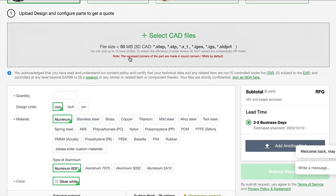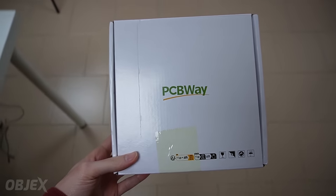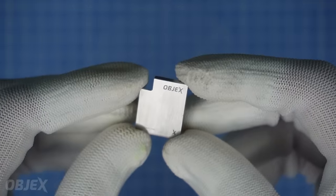Manufacturing the ELPM S3 would have been challenging without the support of PCBWay, which not only provided me the PCBs but also manufactured the aluminum shields.